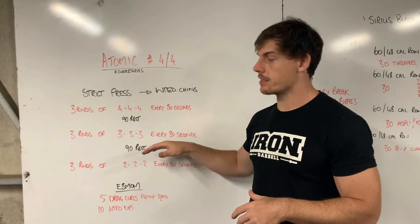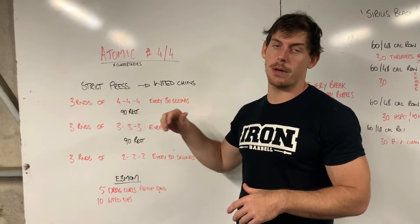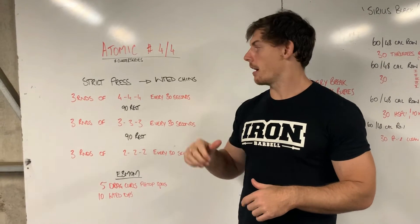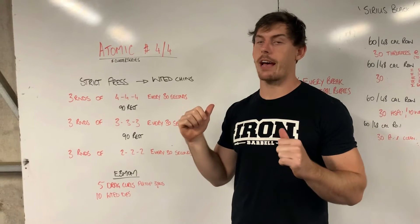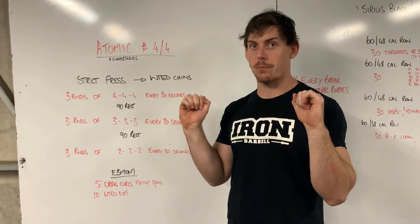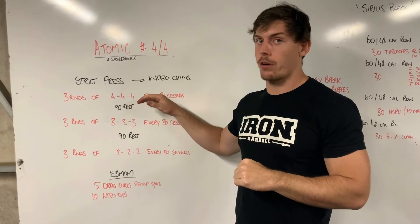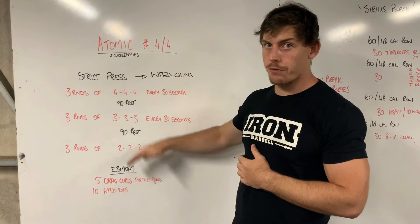You're going to be doing the same fours, threes and twos every 30 seconds. Don't worry about holding the top of the lift, but hold the bottom of the front rack. So after you've cleaned the weight up, do your four reps, remain in that front rack, stay active — still squeezing on the bar in the front rack before you go shrug and press. That'll work on improving that wrist and rack position.